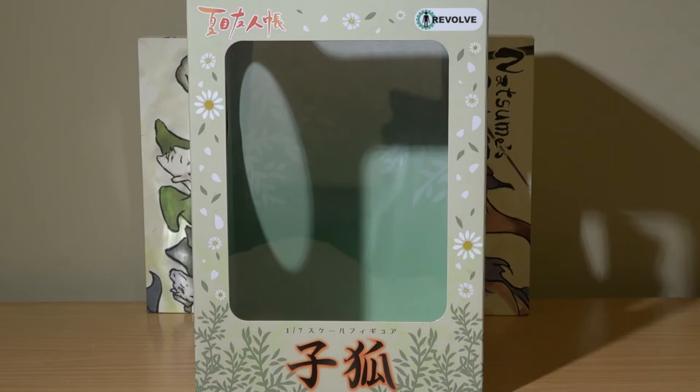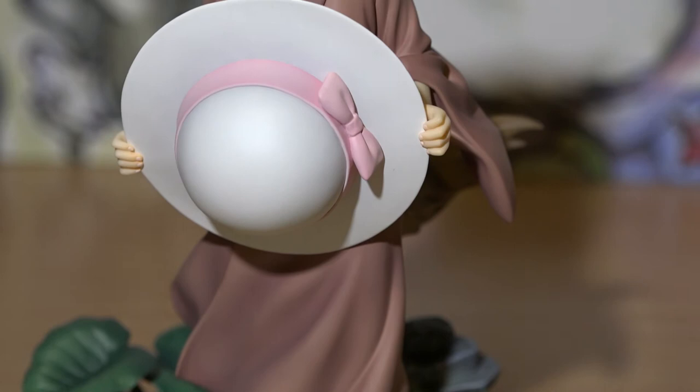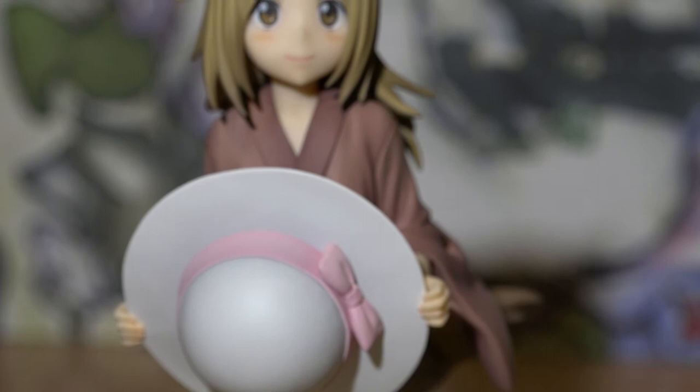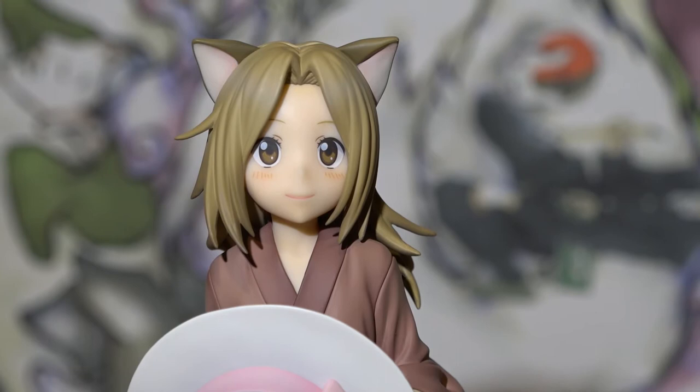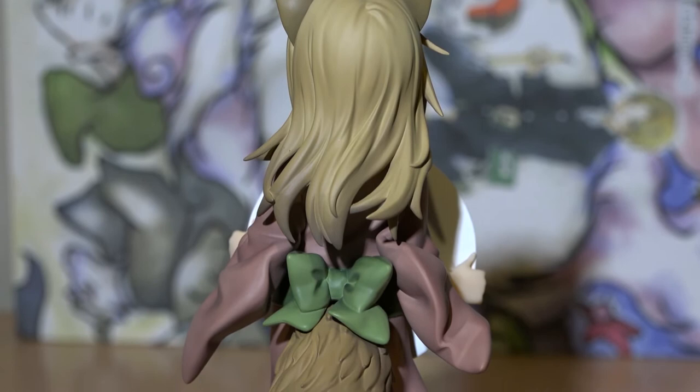The figure sat snugly in the box upon arrival and was, in my opinion, well secured. Staying true to his original character design, Kokitsune is presented wearing a brown kimono with green sash, brown sandals, and has the option of holding the white and pink hat he is first introduced with in season 1 of the anime. Displaying him with the hat is easy to do, as you nestle it within the position of his hands. Because there are no noticeable attachment points, you can present him without the hat as well. While this is my personal preference, there was an alternate version offered by Anaplex Plus which came with the leaf umbrella as an additional item.